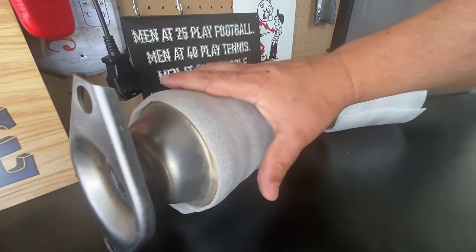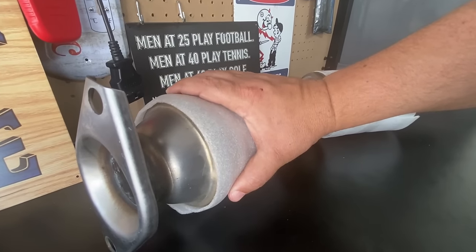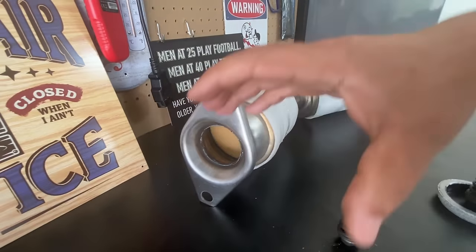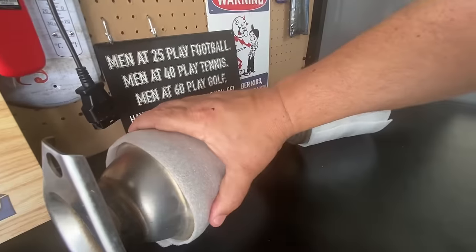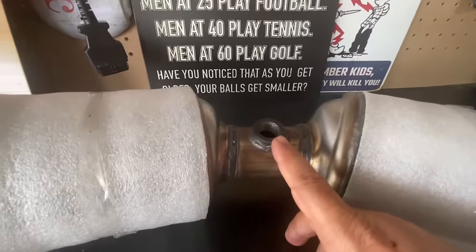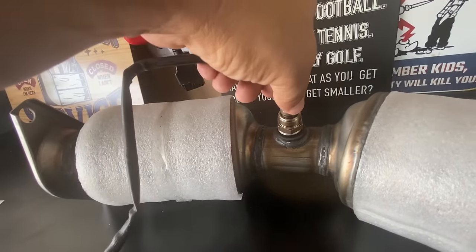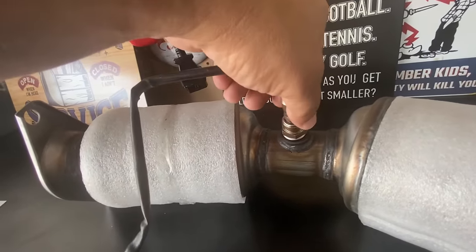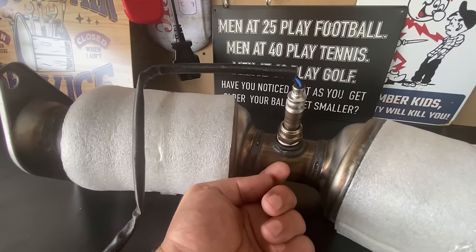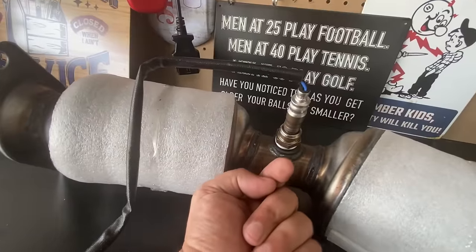We have the substrate, we have the shell, and the shell is actually what keeps the catalyst intact and protected from the exhaust system's harsh environment — so this acts like a skeleton. Then we have the oxygen sensor hole, which is just like it sounds: the hole where the oxygen sensor is going to go and fit into.